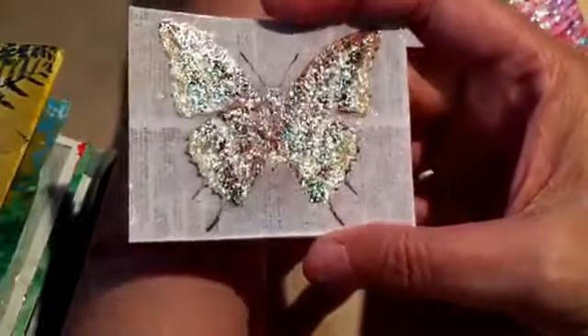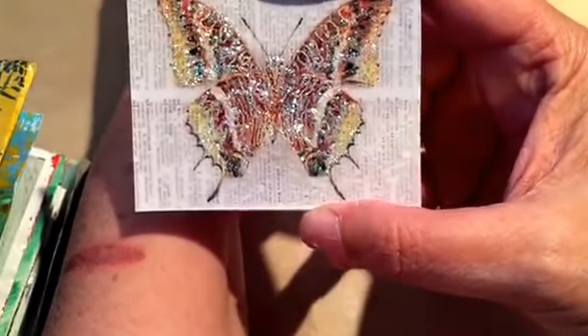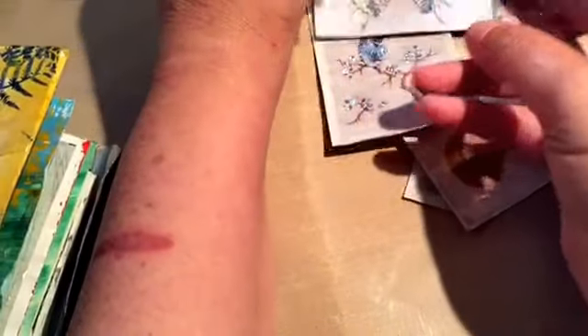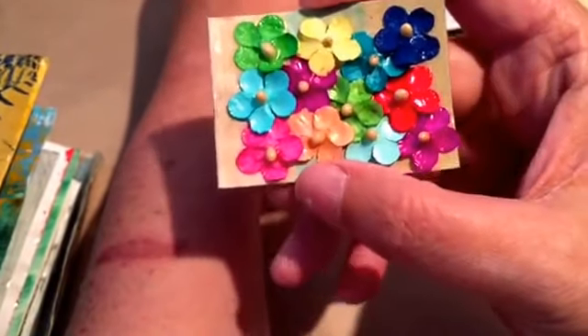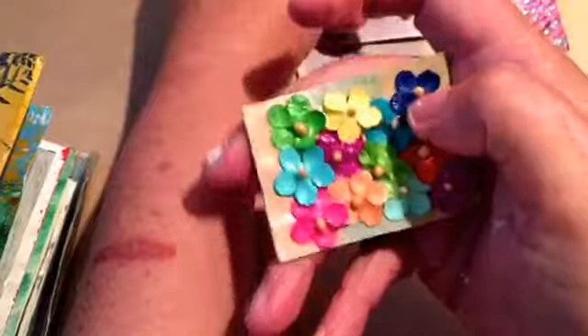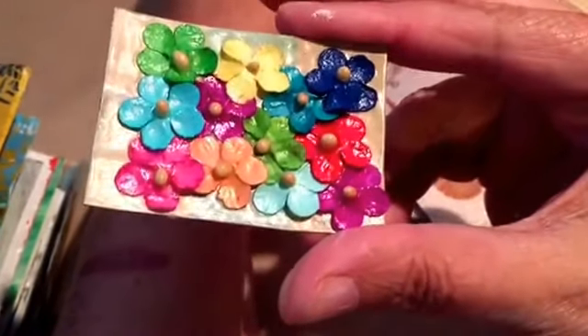And then this butterfly — I think it turned out all right, but I used clear stickles and it still covers the butterfly up more than I wanted it to. Then I made this one with some little flowers that I had and I just used mod podge, just playing to see how it would turn out — it turned out cute. And here's one where I added some dazzling diamond glitter to the waterfall — I think that turned out pretty cool.